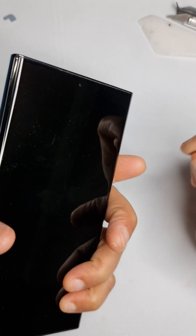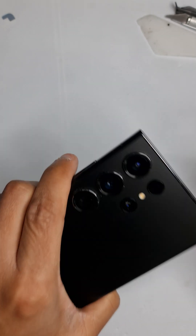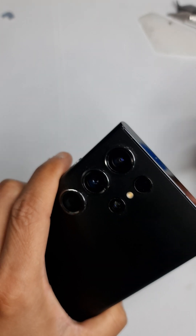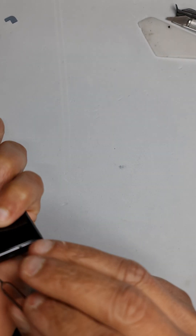Friends and welcome to the channel. Today I'm going to show you how to fix a Samsung S23 Ultra — it doesn't charge properly, it sometimes charges and sometimes doesn't. So let's start by opening the phone up.